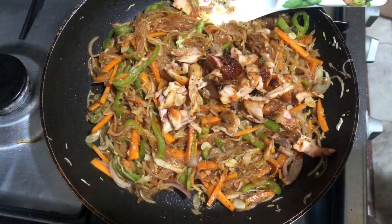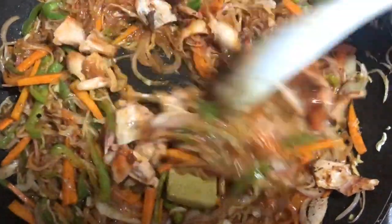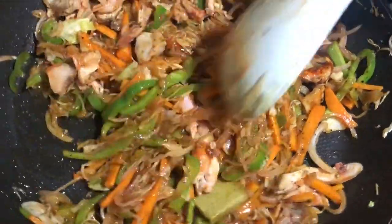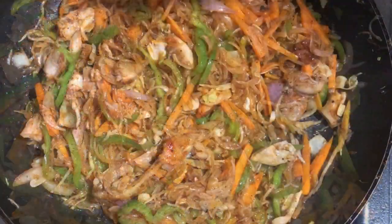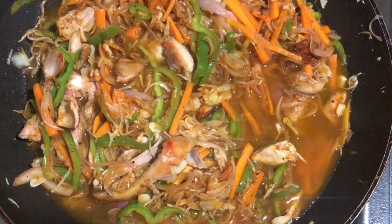I will add 1 tsp of green chili sauce and 2 tsp of chicken. We are going to add some green chili sauce.